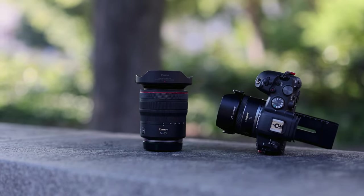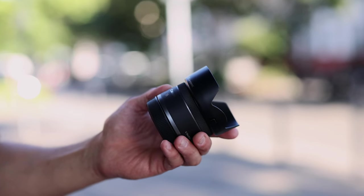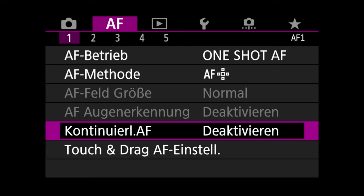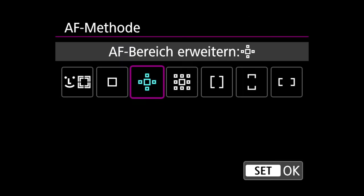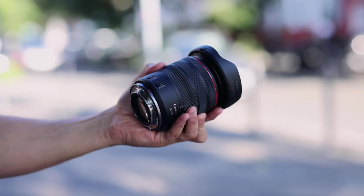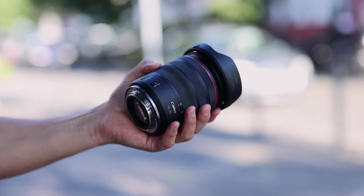Now to the ultra annoying part: if you want to switch between autofocus and manual focus on the 16mm, you can only do that via the Canon menu. An extra switch for autofocus, manual focus, and the image stabilizer can be found on the side of the 14-35mm.